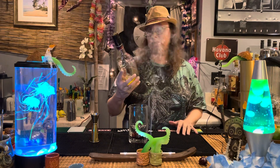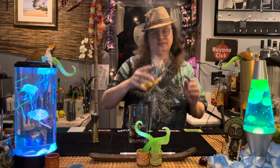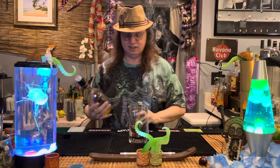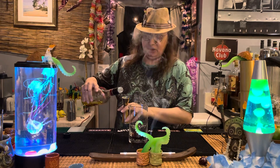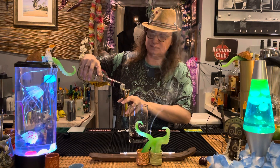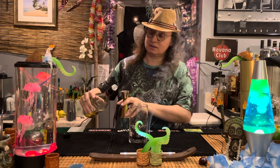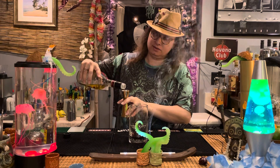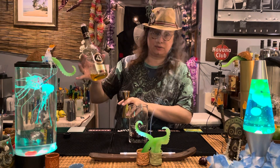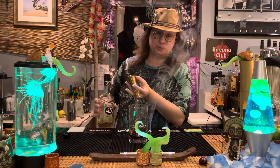Next up, we're going to go with some Liquor 43, Quarenta y Tres. This is a wonderful botanical and citrusy liqueur that is going to pair very well with the blackcurrant. We're also going to go one ounce of that. That's a little scant — we're going to add a little bit more. Don't worry about the Liquor 43, we've got a spare bottle.